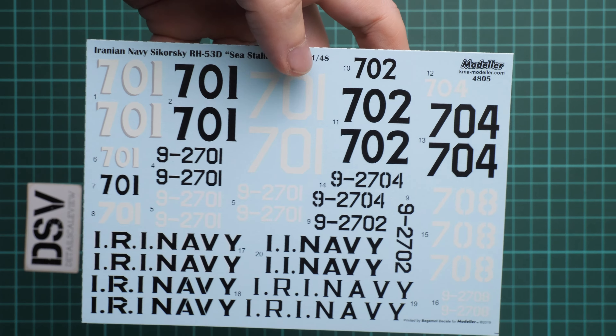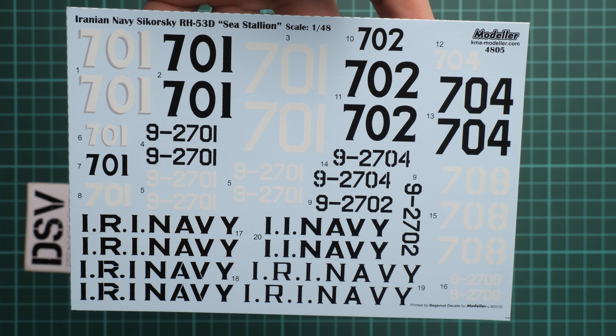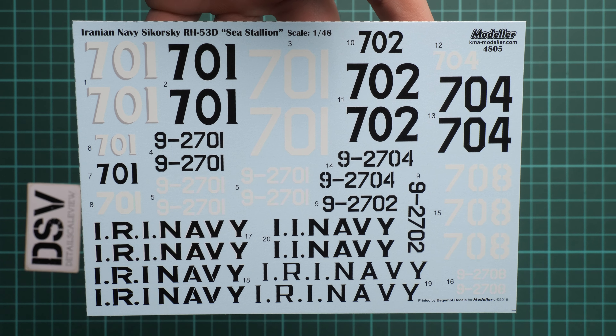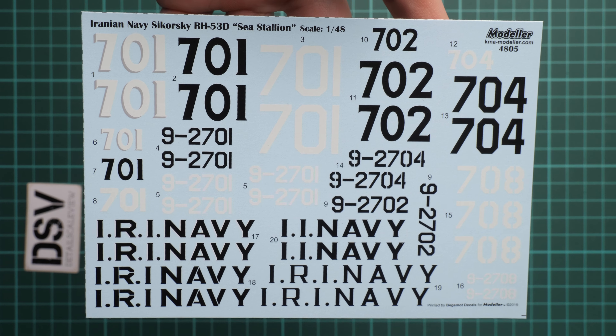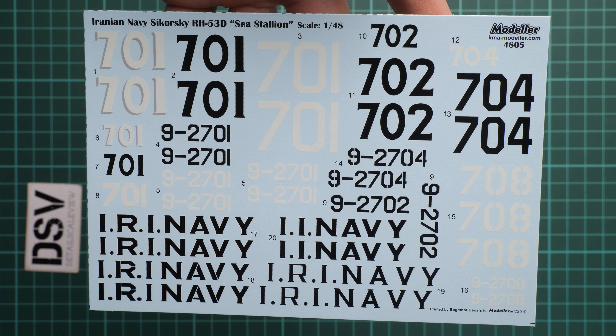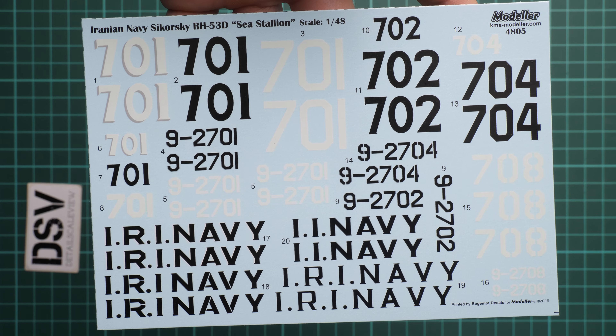Let's open this package and check everything one by one. First of all, this decal sheet comes from Begumot Decals, so you shouldn't be worried about any possible issues with the printing quality. Here we have the main symbols for the aircraft together with various stencils which are applied on it. Maybe I'll zoom in a bit so that it will be closer.